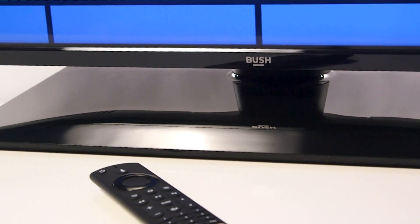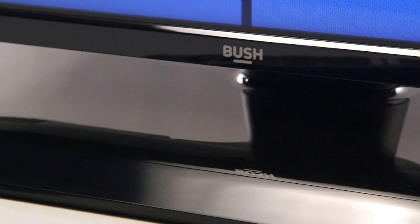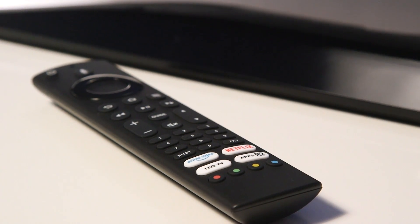In this Argos support video, we will show you how to screen mirror on a Bushfire TV. Screen mirroring allows you to wirelessly display your phone screen on your television screen. This is useful for sharing content with groups, as well as playing games or videos on a large screen.